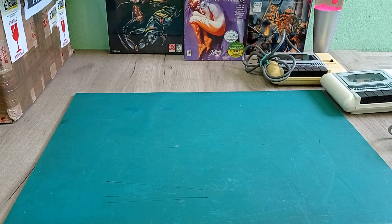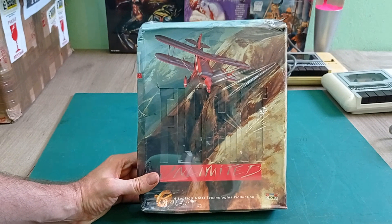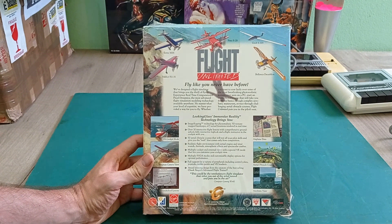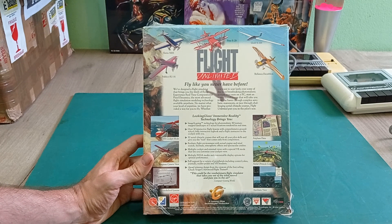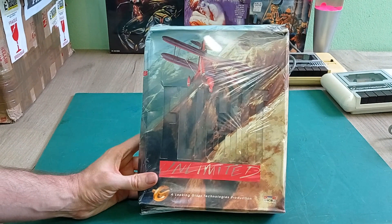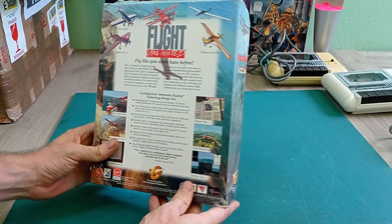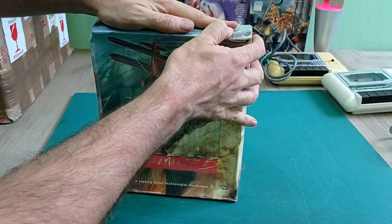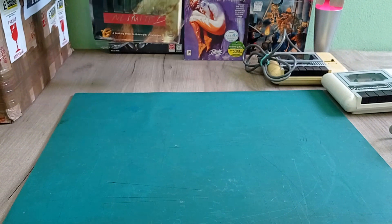Next is Flight Unlimited. This is a pretty interesting game for me because it's one of the games that supports the Rendition Verite graphics accelerator. I will be doing a video on that Rendition Verite accelerator soon, and I've been looking for games I can play on it - this is one of the games that does support it. This wasn't a very good flight sim at the time, there were certainly better ones out there, but at least this one is still sealed, so that's very cool. I shall definitely be happy to add that to my big box collection.